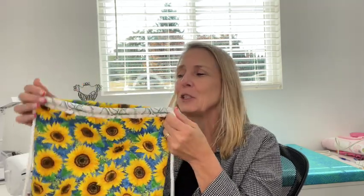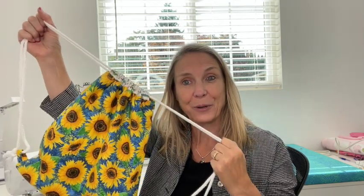I'm going to join you over at my cutting mat and we are going to get this all cut out and I'm going to show you exactly how to make this cute drawstring backpack.